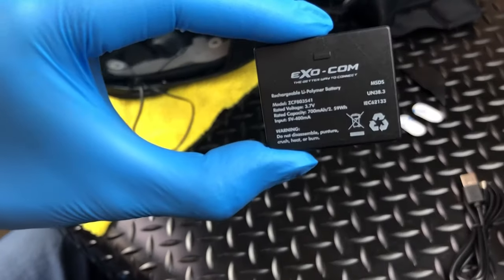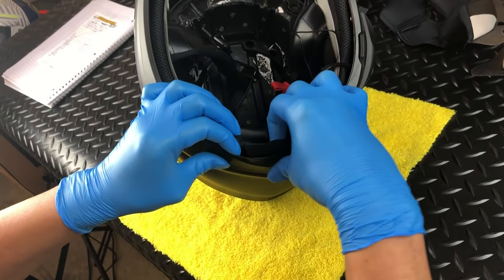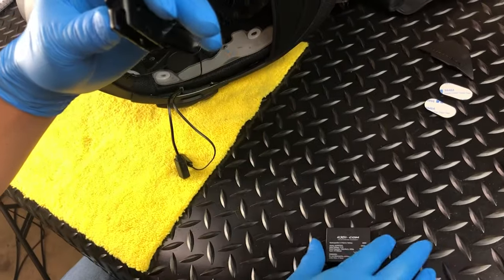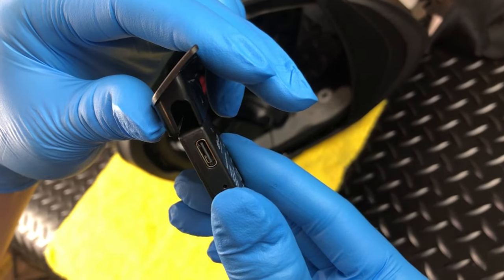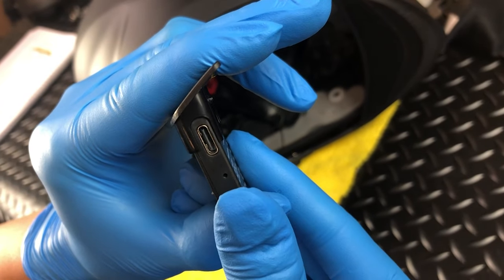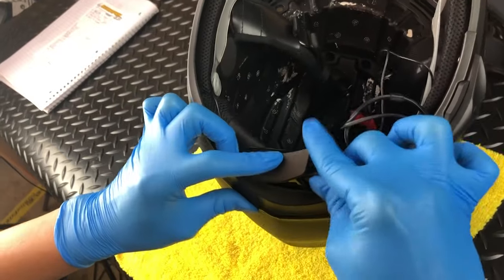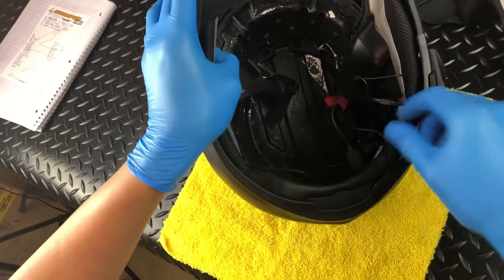Next is the battery installation. For easy access, simply bend the bottom rubber gasket out of the way and then gently pry the battery door free at the center tab. With the battery door removed, you will notice that it also acts as a battery housing. Insert the battery so the USB-C port aligns with the built-in slot at the side of the housing. Then push until it clicks into place and connect the remaining male USB-C cable. With that done, bend the bottom rubber gasket out of the way and reinsert the housing, and gently tuck the excess wire into the small gap between the shell and EPS.